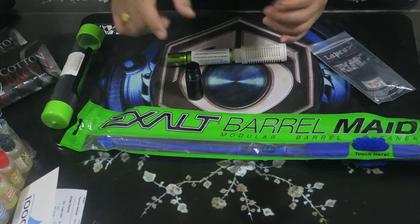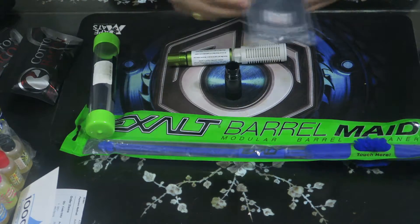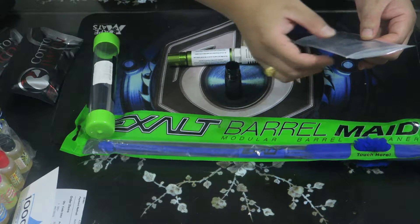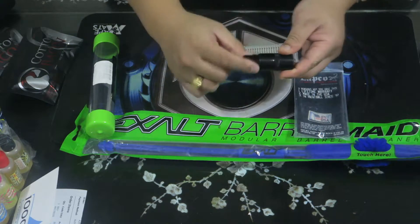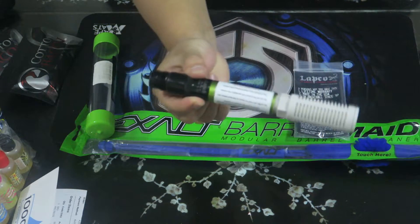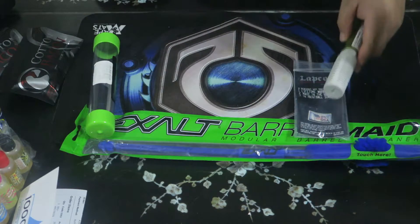So basically this video covers three products: the Lapco adapter, the Exalt barrel swab, and the Planet Eclipse muffler. The Lapco adapter has a lifetime warranty, is made in the USA, and the company has been in the paintball industry since 1987 — you can't beat that. It has ion thread on the outside and auto-cocker thread on the inside, so you just attach it and now you have a muffler system for your ion, shocker, or Luxe.